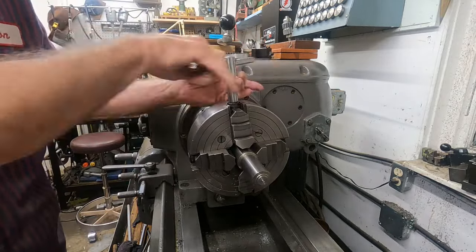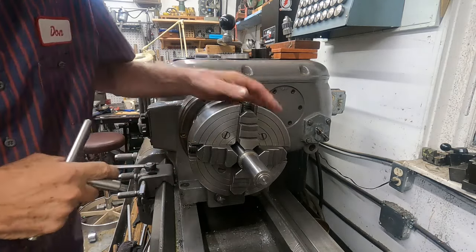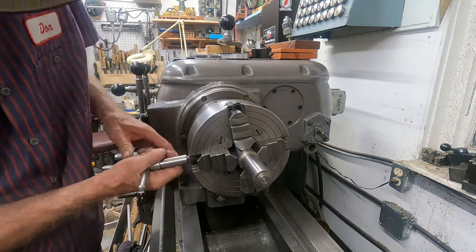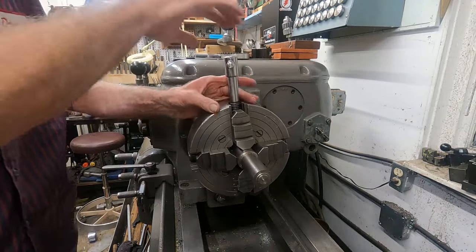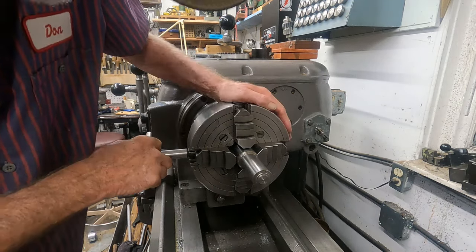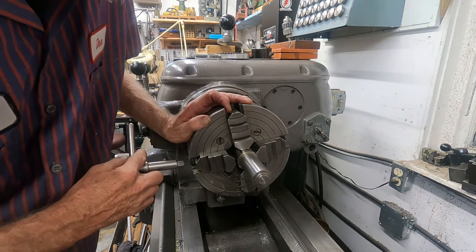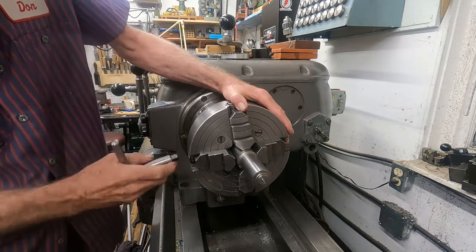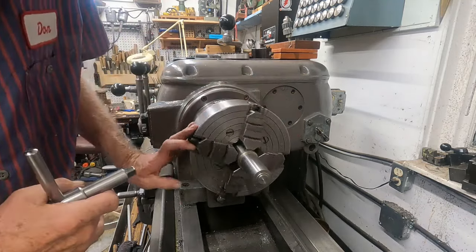Hey, I hope you're all doing good. Sunday morning, very early - well, actually kind of late, almost 6:30. The day is almost gone. Let's get that basically looking pretty good. I think I like that extension, that should be okay. Got a little bit this way. Good old four-jaw chuck.